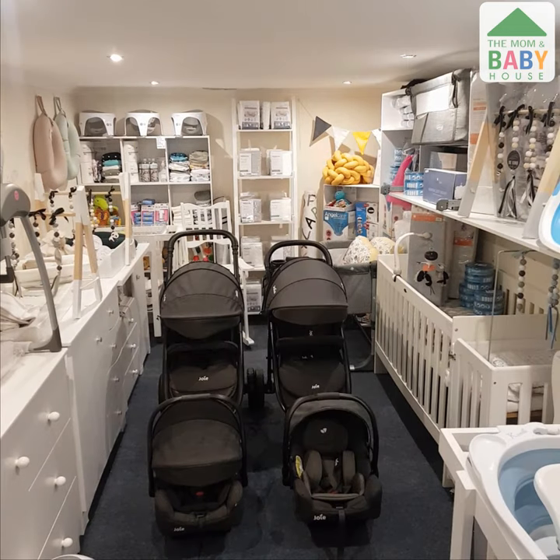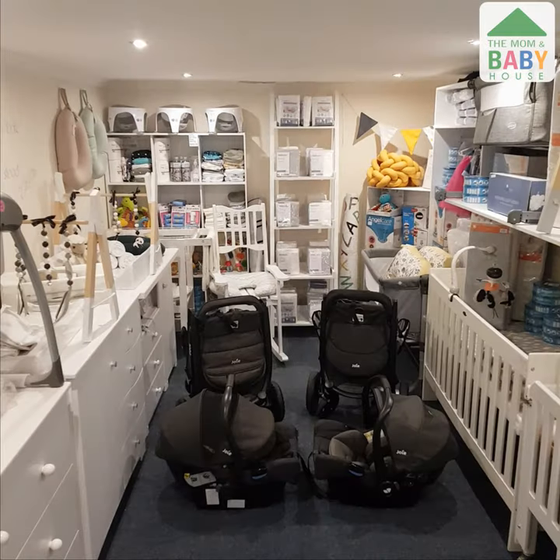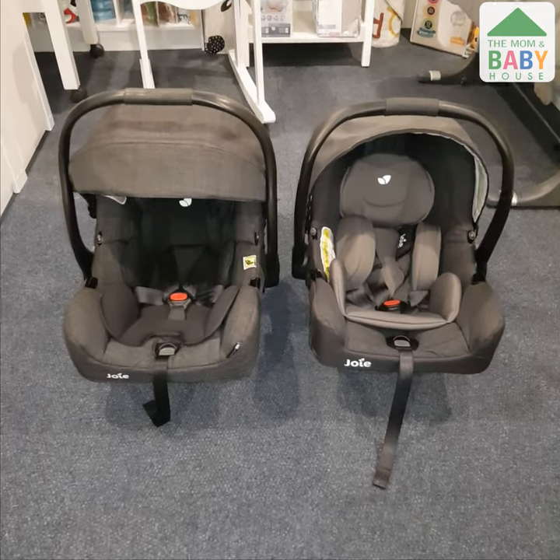The Joey Mitrax versus Joey Litrax 4 travel system. From a distance, these two look similar in design and features, but up close there are some noticeable differences.